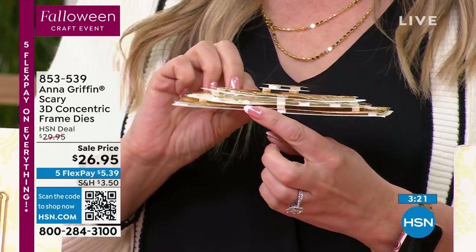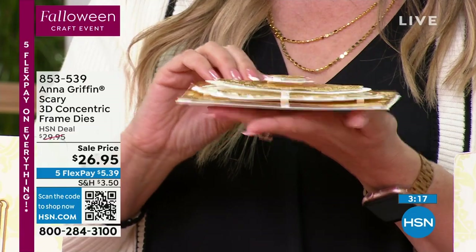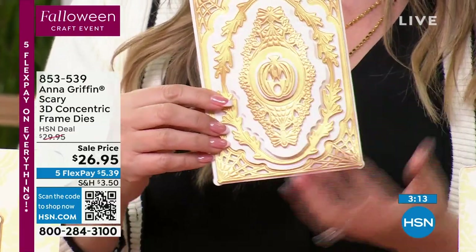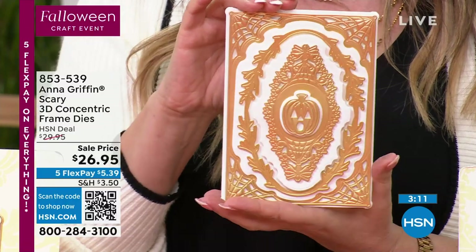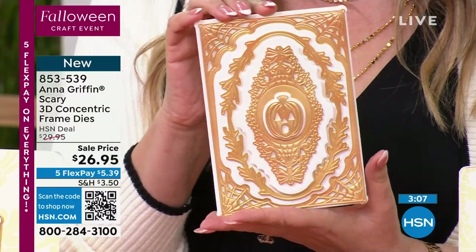So you see, when I go like that, you see how it's built with the foam dots — that's really the magic right there. It's built. But when you see it, look at how elegant. Anna, only you could make spooky elegance. I think that's a new thing you've created.